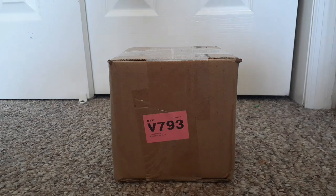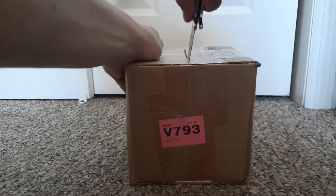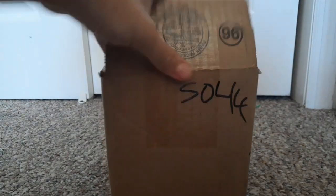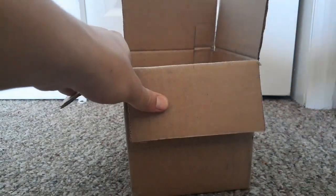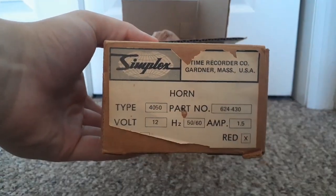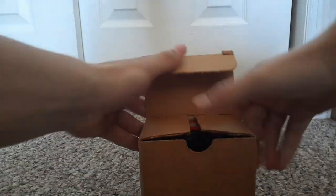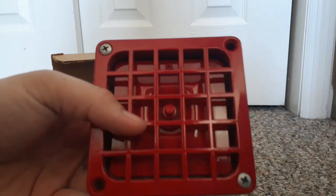Let's unbox this package. Let's open it. It's a Simplex 4050 horn that is brand new in the box. Let's open this box up. Wow, this is my second Simplex 4050 ever and this device looks really nice.